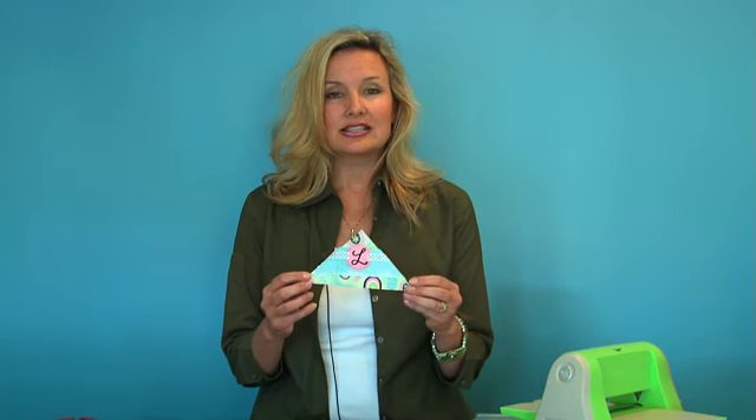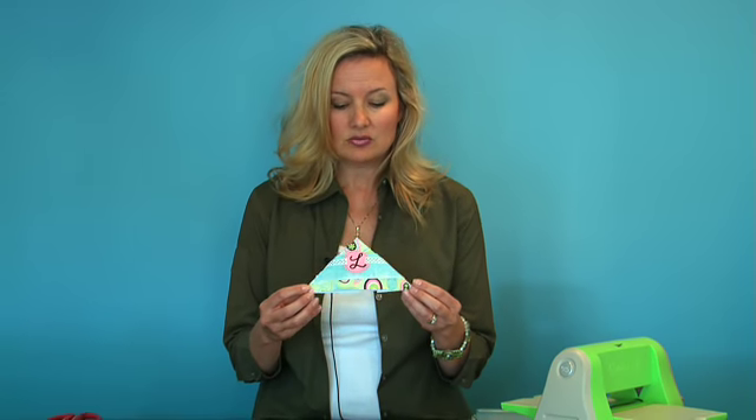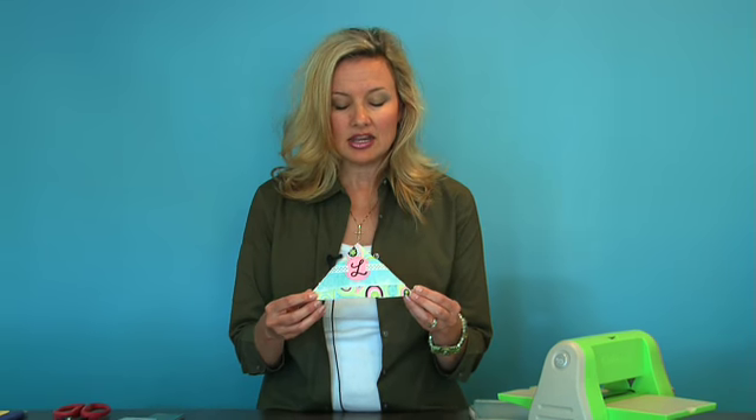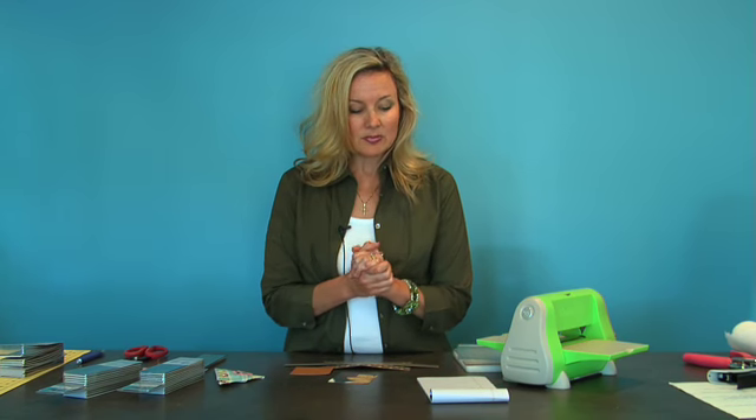This is one example that I did a few weeks ago for myself with my initial, and we used the Cuttlebug to do that. The one we're making today is a little bit more sophisticated, and the best part about it is the paper that we're using, so I wanted to make sure I mention this new collection that we're going to carry.